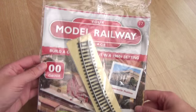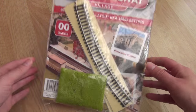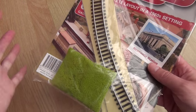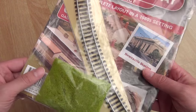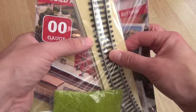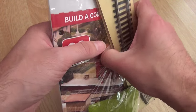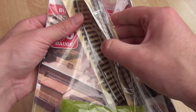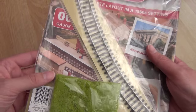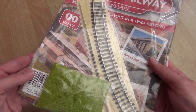Number 17 today, and we've got a bag of grass, or some sort of scattering, and we have two - yes two, not one - but two slightly gently curving pieces of track.